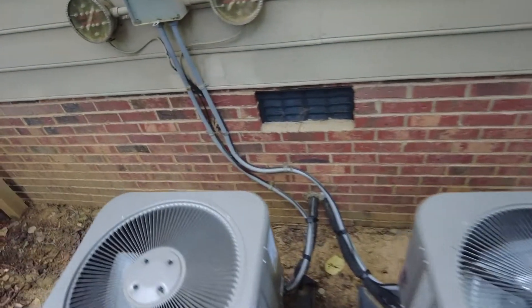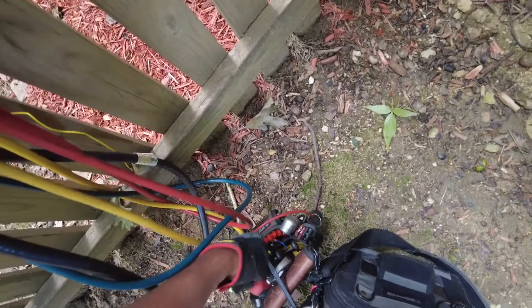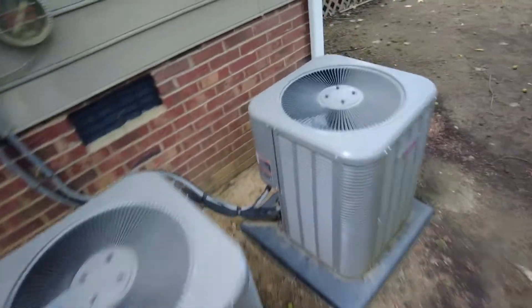Welcome back. I'm about to install a condenser coil here. What I'm going to do is just pump it down. First, let's see if there's any refrigerant in it first and foremost. So it's flat.